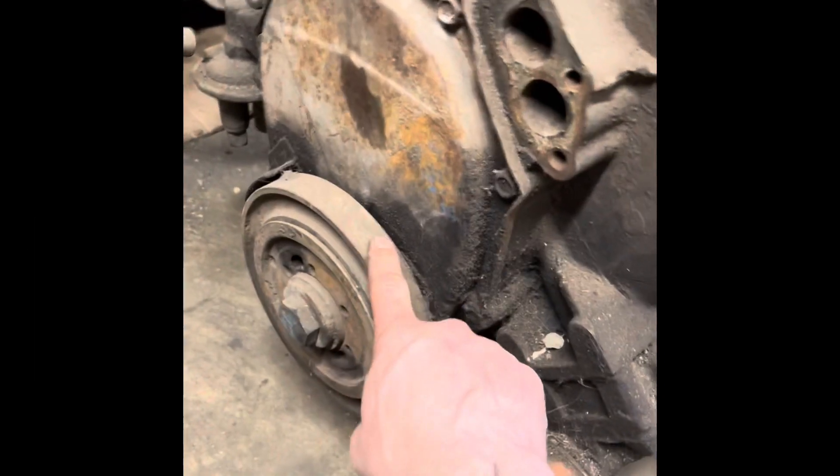There are pros and cons to those, I guess, but these are 100 bucks so I thought might as well try it, throw it in, make it sound good. The damper is the smaller one compared to the bigger, thicker one.